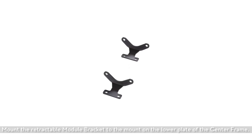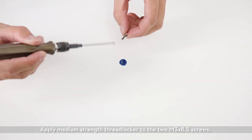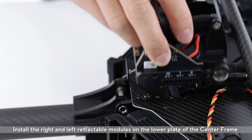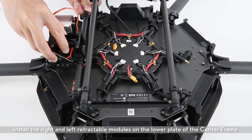Mount the retractable module bracket to the mount on the lower plate of the center frame. Apply medium-strength threadlocker to the two M3X8.5 screws, then insert and tighten the screws.